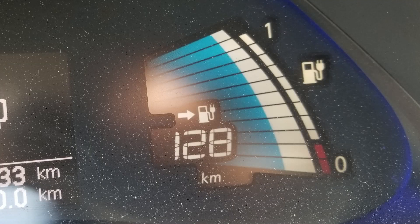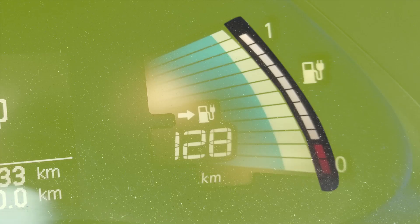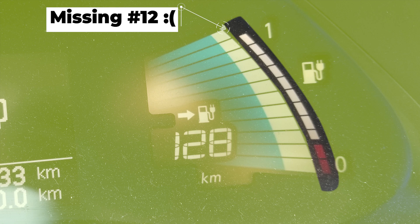So first off, where do you find these bars? If you look at your dashboard on the right hand side, there are two gauges. One displays what amount of charge from empty to full you have, much like a regular fuel gauge. Directly to that is a gauge that doesn't change much. When it's full, it will display 12 bars. As you can see, I currently have 11 out of 12 bars remaining on my car.